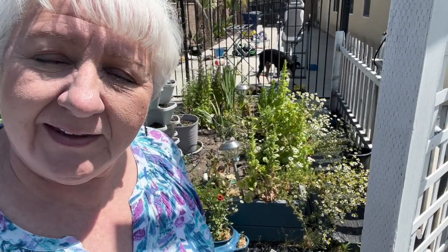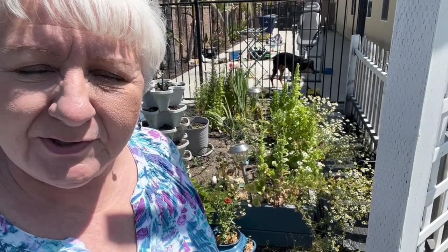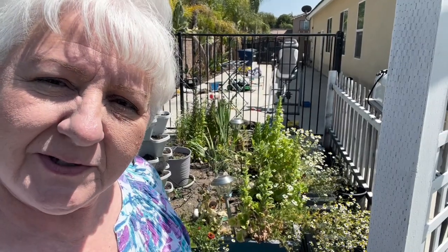Thanks for joining me today. We're going to be picking chamomile out of my garden and dehydrating it for tea. Let me show you what I have and how I process it. As you can see, the chamomile behind me has quite a bit that's already blooming, so I'm just going to cut that.